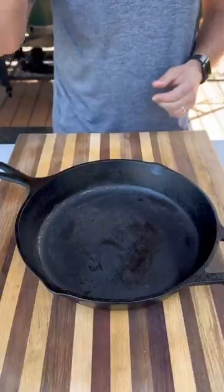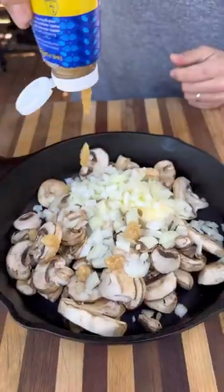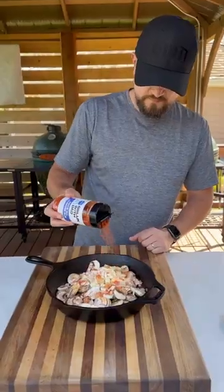Let's make Salisbury steak. Growing up, I used to eat Salisbury steak all the time in the school cafeteria. Let's try to do it at home and on the grill.